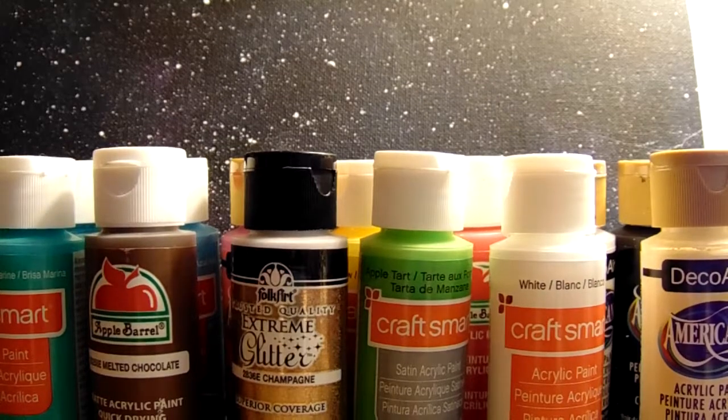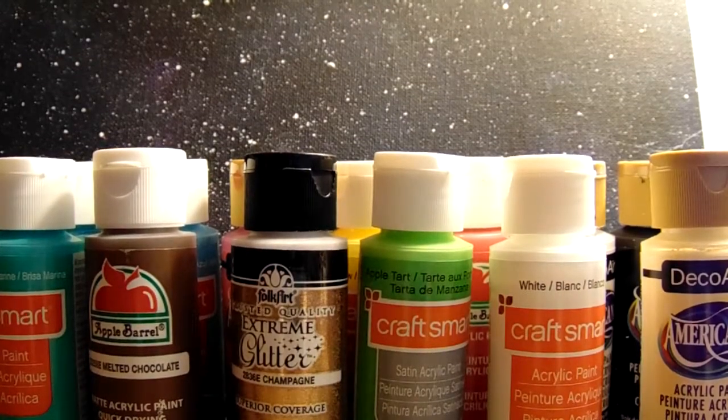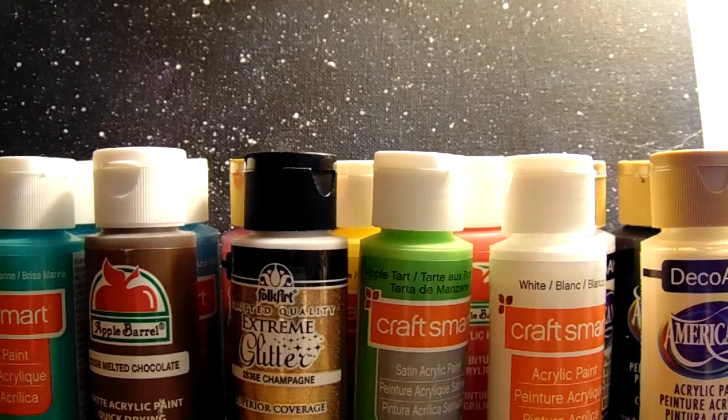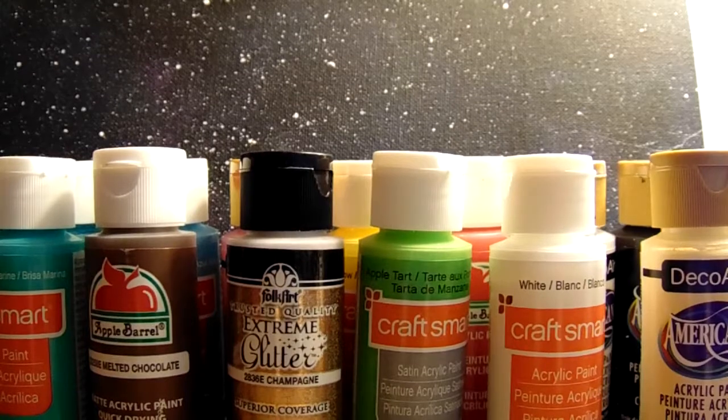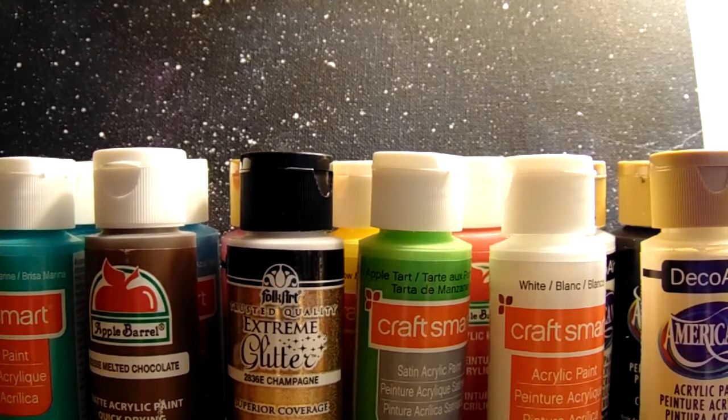So here I have all of my paint colors. I have a very strange selection of them. The reason I'm making this video is because when you first get into painting, you have no idea what colors you should get because there are so many. And it's really expensive to get a bunch, even though most paints are usually less than a dollar — this one was probably about a dollar at Walmart because it's a glitter fancy one, but most you can find for about 70 cents on average.